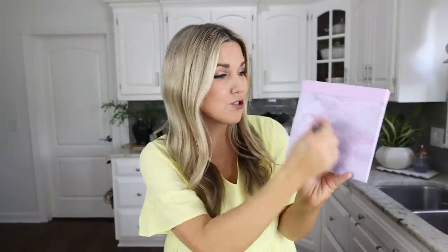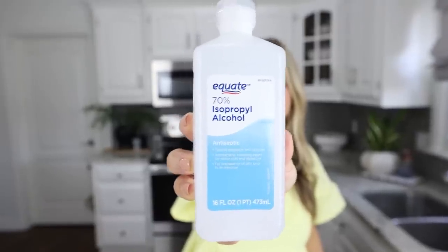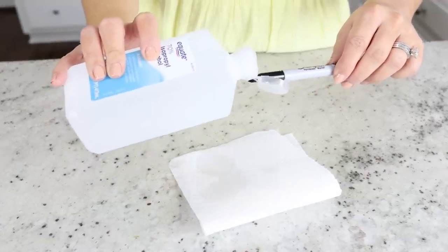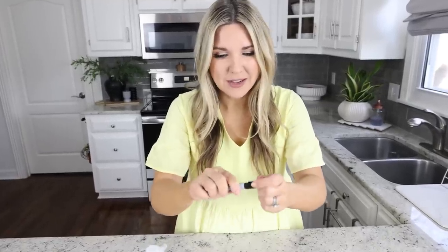Have you ever had a Sharpie that just stopped working? That's super annoying because these are really expensive. Here's a hack to bring them back to life: add about 20 drops of 70% isopropyl alcohol on the end of your Sharpie, then put the lid back on and shake it up.